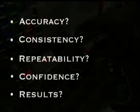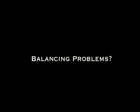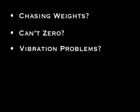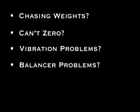Are you experiencing any of these balancing problems? Does the balancer ask for more weight during a check spin? Do you have difficulty getting some wheels to zero on your balancer? Do your customers sometimes complain about vibration problems, even after you've balanced their wheels?